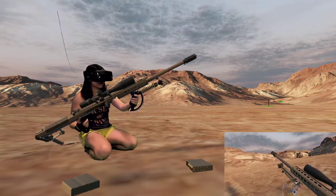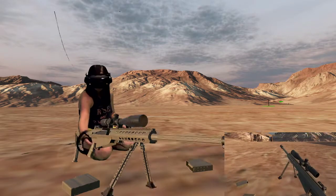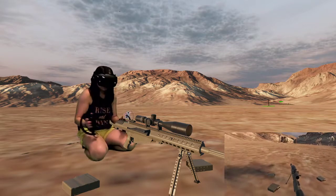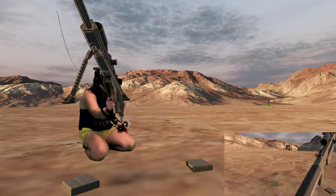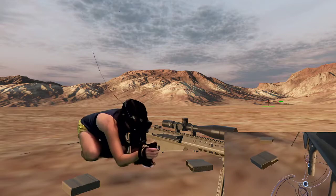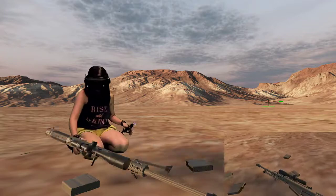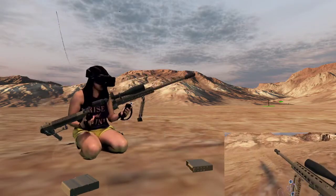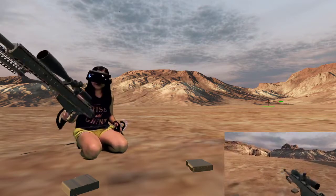Wish I could figure out how to use the bipod though. I can't get it to lock and then be able to turn it — it's all wonky. If I try to shoot it I gotta pick it up, but I don't want to pick it up. I don't know how to keep it there and just grip it and shoot. Anyway, this is the M10 7A1.